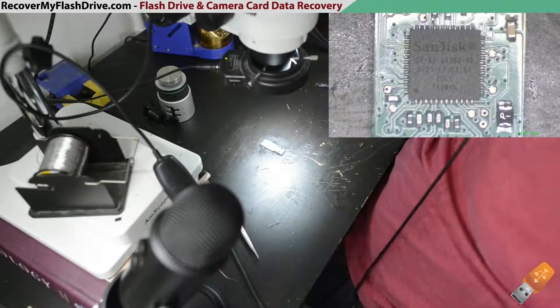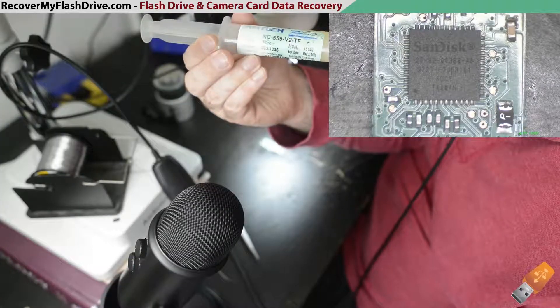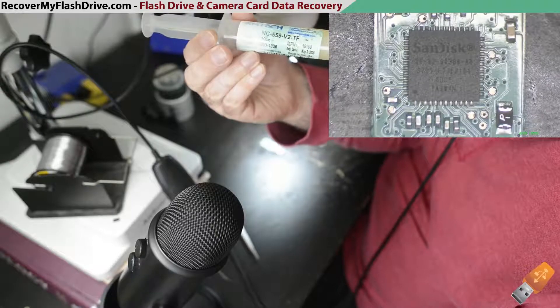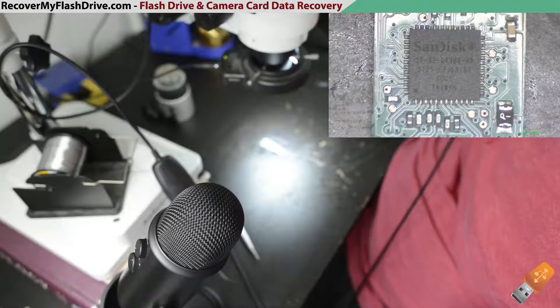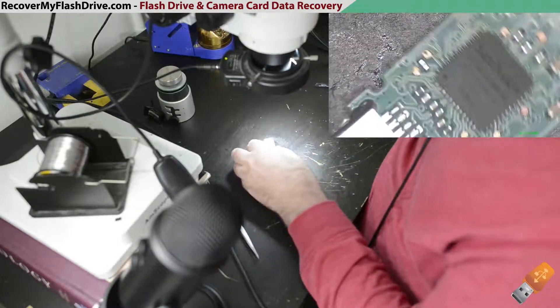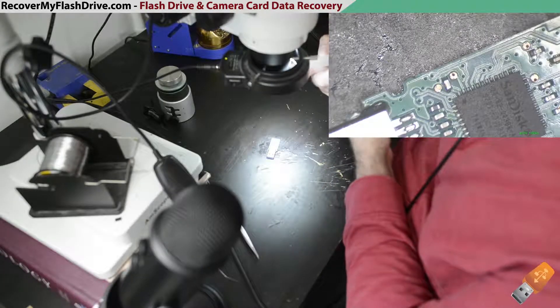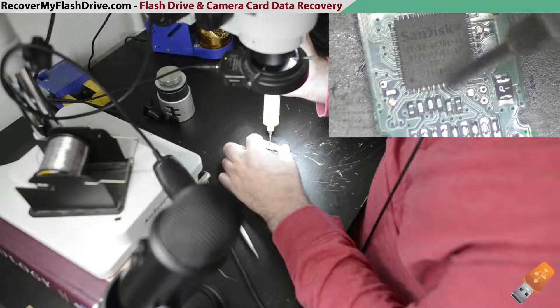I'm going to apply some Amtec flux — it's the NC559V2TF — so we're going to apply some flux around the controller.